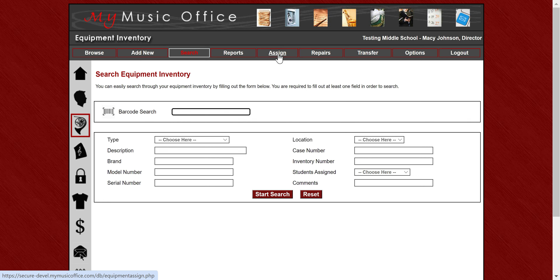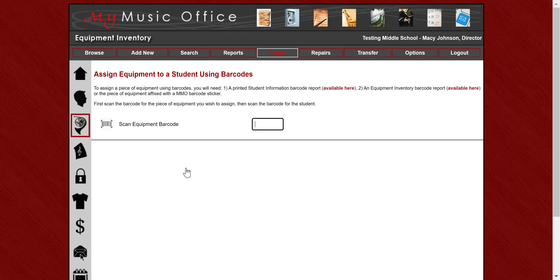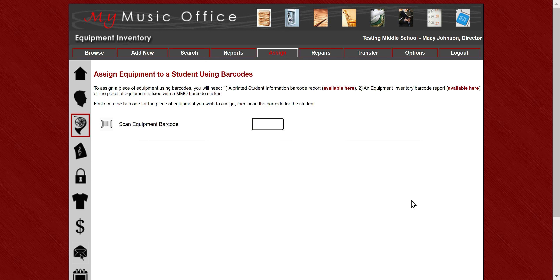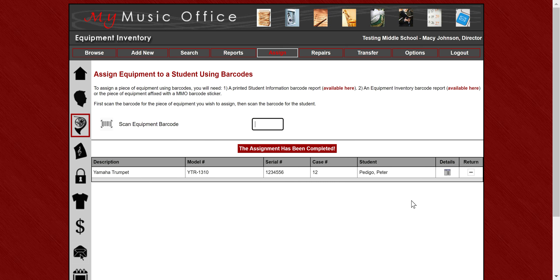If you want to assign an instrument or piece of equipment to a student, you just go to assign. The other choices are still there, but now you have the option to either assign or return something with a barcode. If I hit assign with barcode, it puts the cursor in automatically and says scan equipment barcode. I scan the item and it comes up with the item details. If I want to clear it, I hit the X and it brings me back to the beginning. Then I scan the item again and scan the student barcode — the assignment is done.